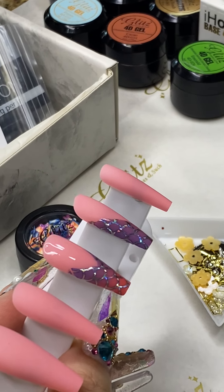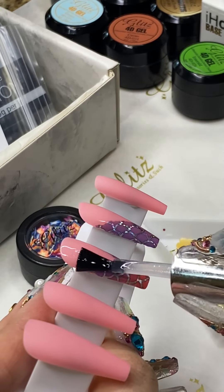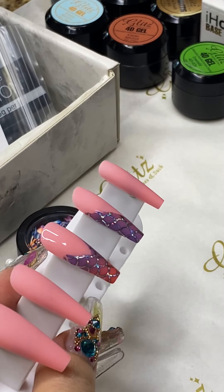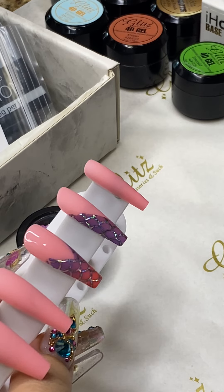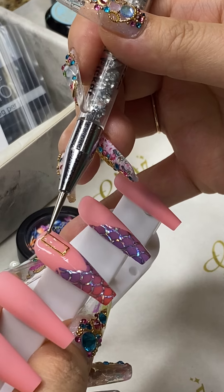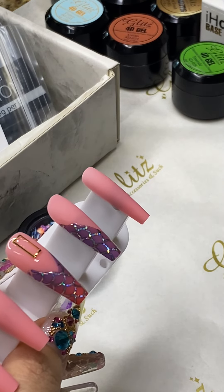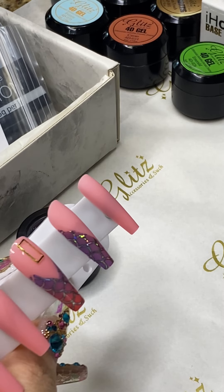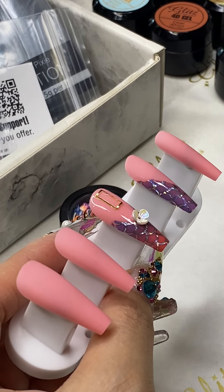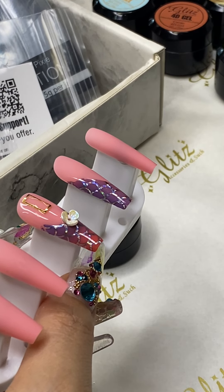So you can see uncured gel floating on the top. I'm gonna add some of the crystals — glow in the dark.